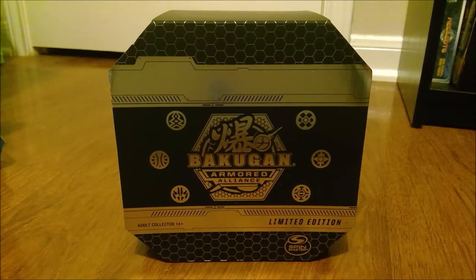From what I've heard, there's only 1,000 of the original one, and there's 1,500 of this one, so there's more in the wild of this one. But it's still really cool, and Spin Master sent this to me. I guess I'm still a Bakugan master — I don't know if that whole program is still going on or not.